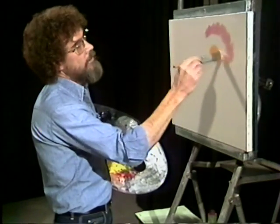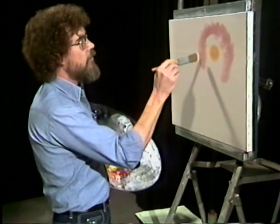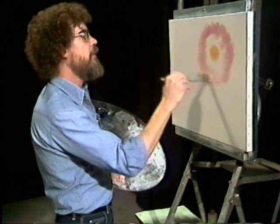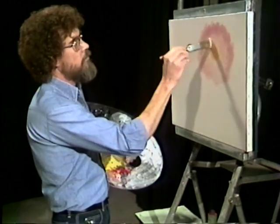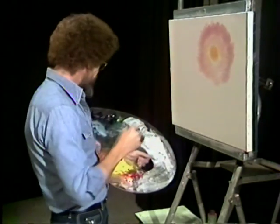Now we're just gonna start with little X patterns here, and we want this to get darker and darker and darker as it works out. Here I'm using a little bit of Alizarin Crimson and white. Work your brush back and forth, keep it moving. It's much, much easier to blend these colors when they're like this than in drawing a big circle.